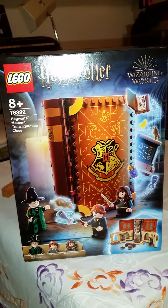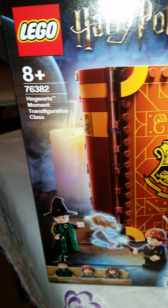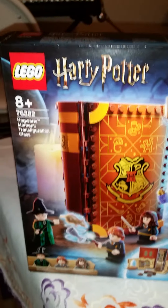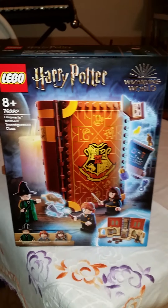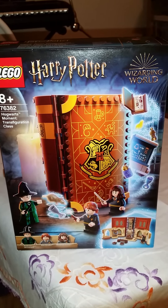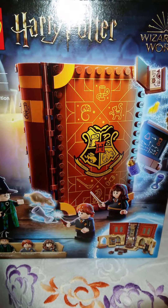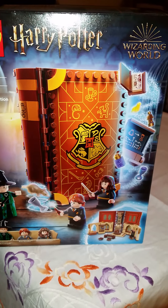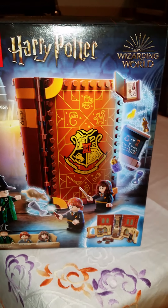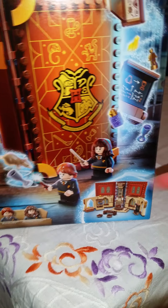Hi everyone, today we're going to review something really exciting — it is one of the Lego Harry Potter Hogwarts Moments play sets. You remember when Lego Disney Princess made these little book play sets that were like Polly Pockets? Now the Lego Harry Potter line is doing the same thing. The Disney ones open up flat, but the Harry Potter ones stand up and open like this, which is so cool.